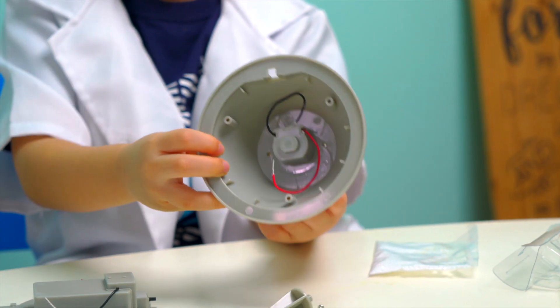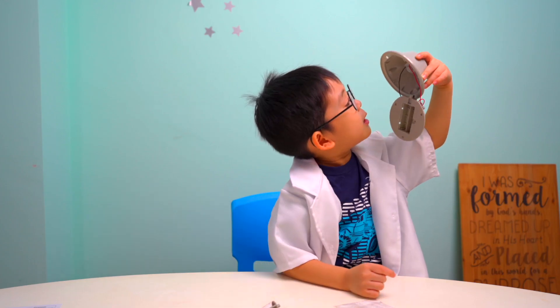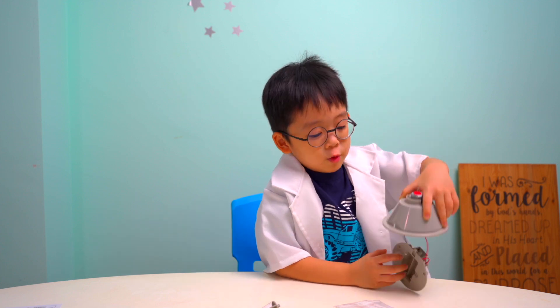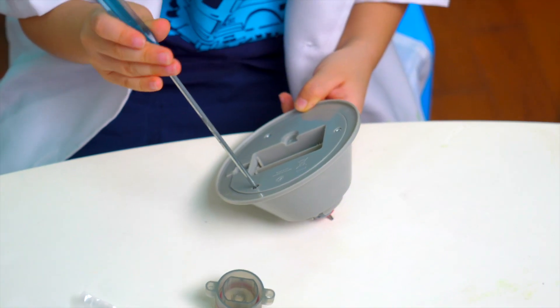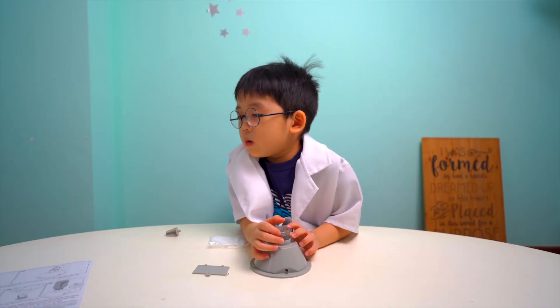Now we need to connect the wire to the battery cable — wire connector — because the bands can move. Screw the battery compartment together, okay? Screw up the water.